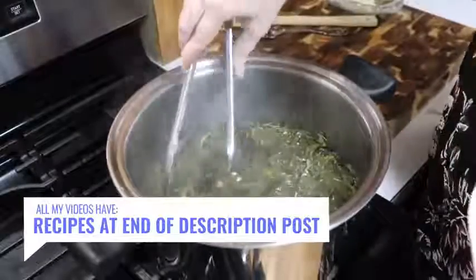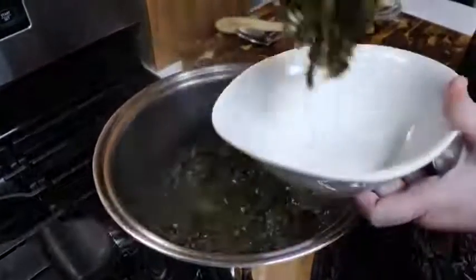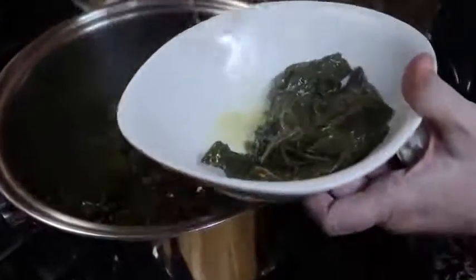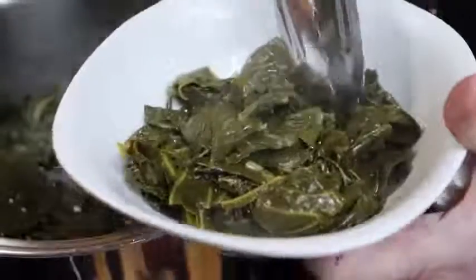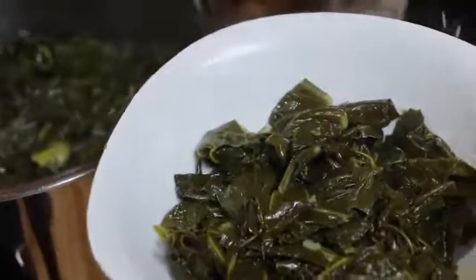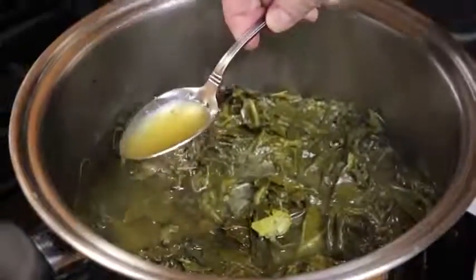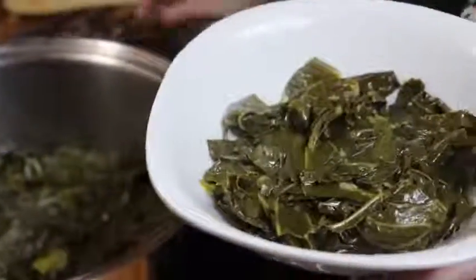We're going to get these in the bowl now. We've been cooking these since 4:30 and it's seven o'clock, but we're not really eating them tonight — we're just getting them ready for another day. That was a lot of collards. I could have probably used just a little bit more oil in them, but you can see in the bowl how they look. I'm going to give them a taste and see if they've got enough salt — when you cook, you need to make sure you taste before you serve it to somebody else.